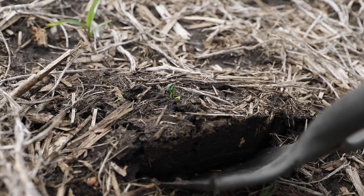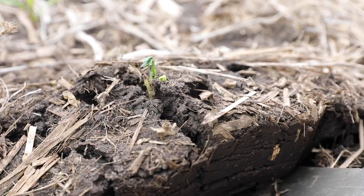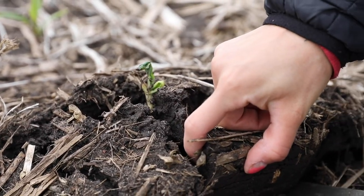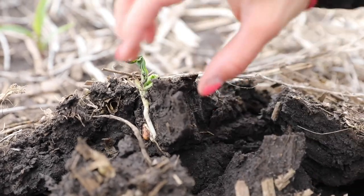This is why I like to go perpendicular to the row, so you can see how the whole row splits open there. It gives you a really good look at the furrow and gives you a chance to see if there's sidewall compaction issues.